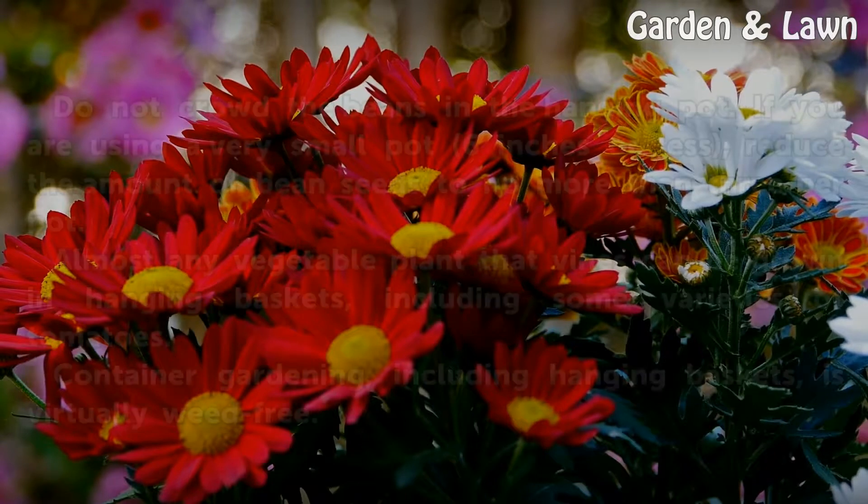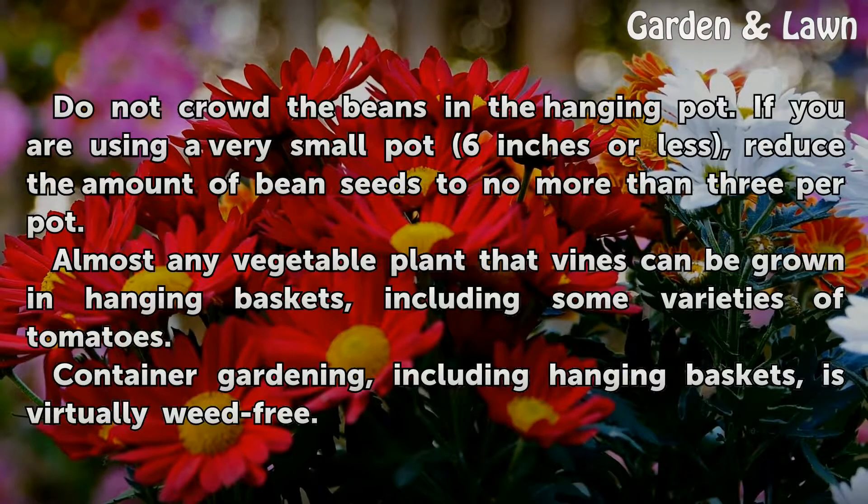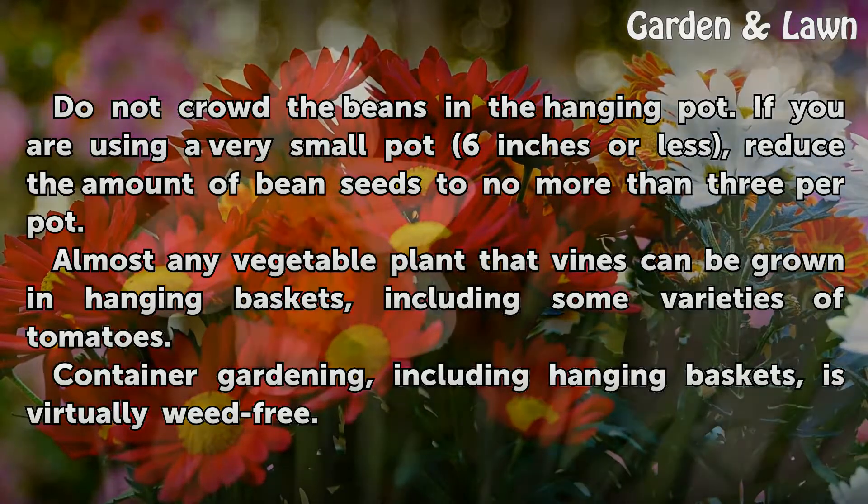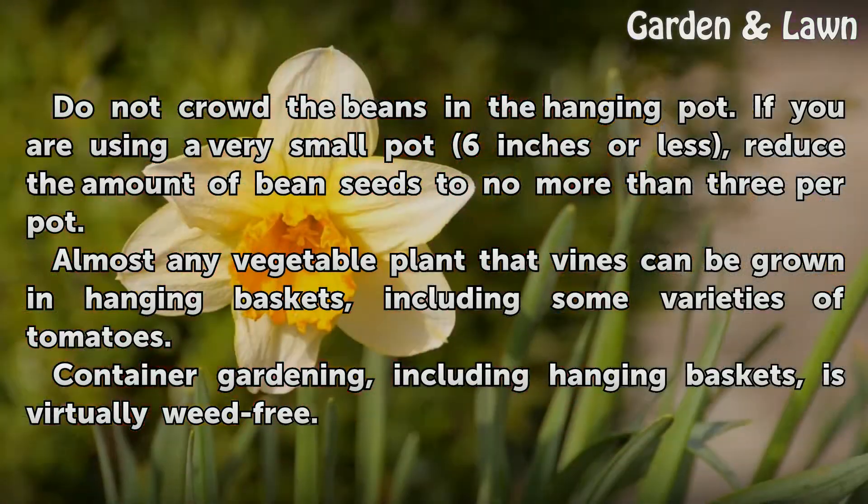Tips and Warnings: Do not crowd the beans in the hanging pot. If you are using a very small pot — six inches or less — reduce the amount of bean seeds to no more than three per pot. Almost any vegetable plant that vines can be grown in hanging baskets, including some varieties of tomatoes.